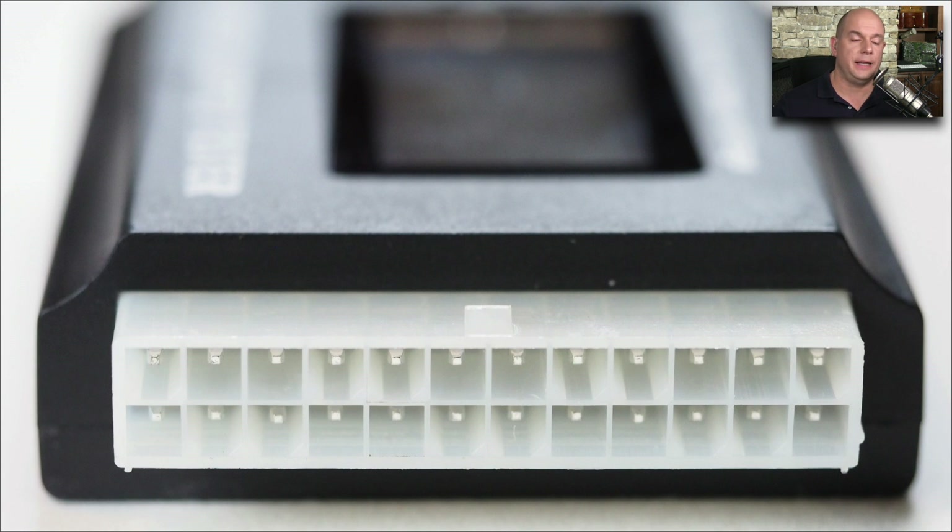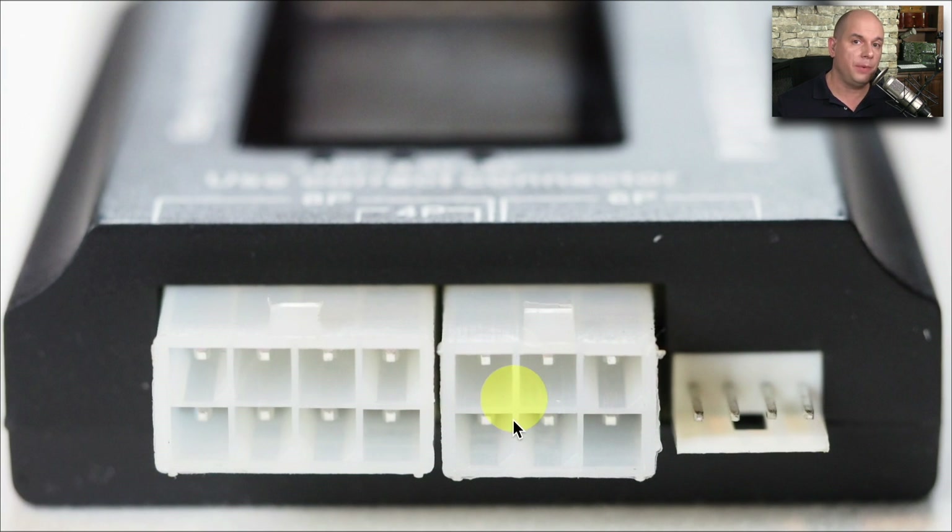On this power supply tester, we would connect the power supply to the 24-pin connection, and then connect other components to the other side of the tester — perhaps the eight or four-pin connections, a six-pin connection, or a four-pin that you might use for something like the case fans.